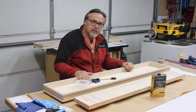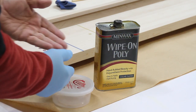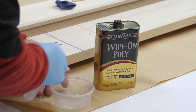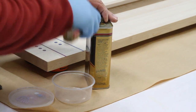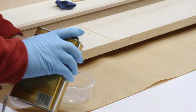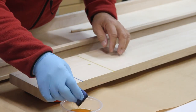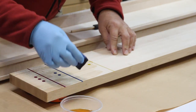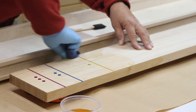Let's get into applying a wipe-on poly finish. The first thing is to put on gloves to protect your hand — I generally just put it on the one hand I'm going to use to wipe on the poly and leave the other hand alone. Make sure you have a rag close by to wipe up anything. You want to make sure the polyurethane is well shaken up. Open the lid and make sure there are no loose particles that can pour into the bowl. Then I just put some of this polyurethane in there, dip the rag in, and just start wiping it onto the board.